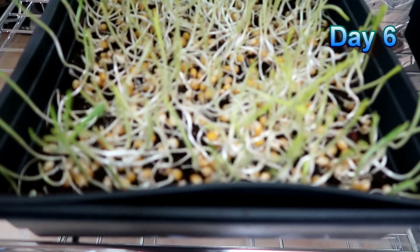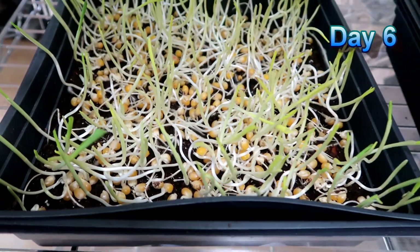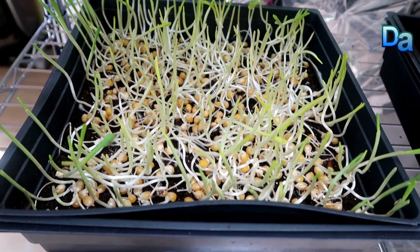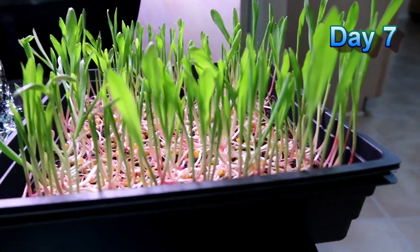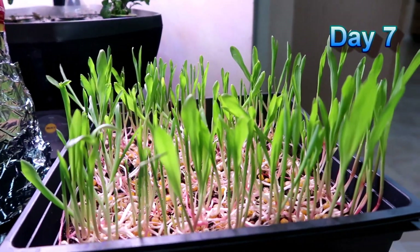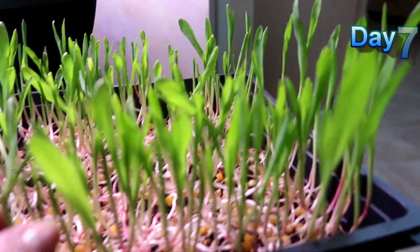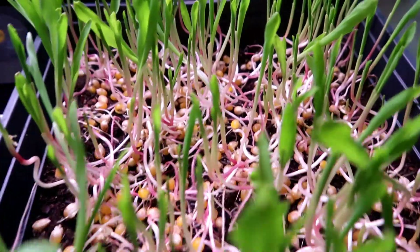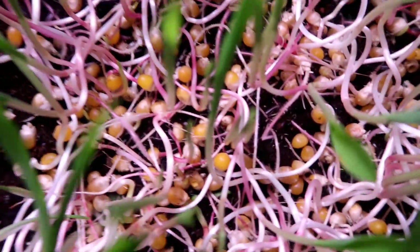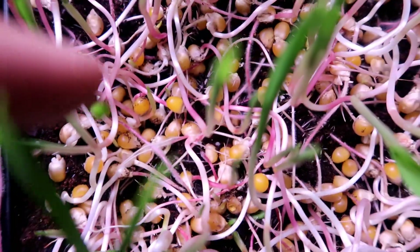Today is day six and I have left the popcorn sprouts uncovered. You can see the sprouts are still growing — the outer edges have leaves and are greener since they were exposed to light first. Now it's day seven and the popcorn microgreens can really be harvested at this point. You can see they're growing nicely, but not all of the kernels sprouted. You can see quite a few kernels at the bottom with no growth coming from them.